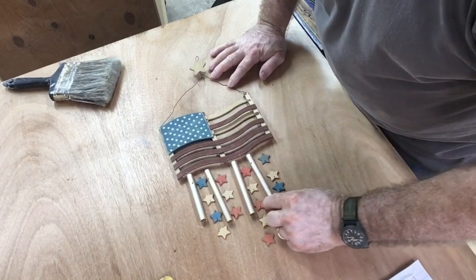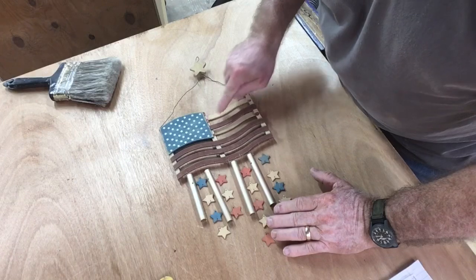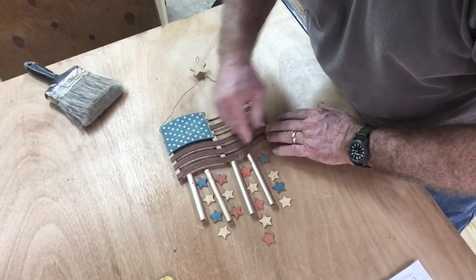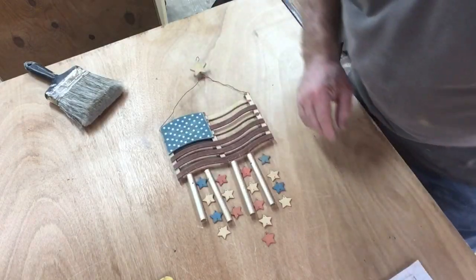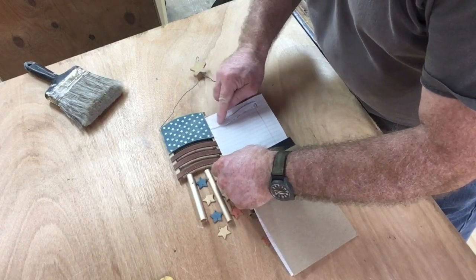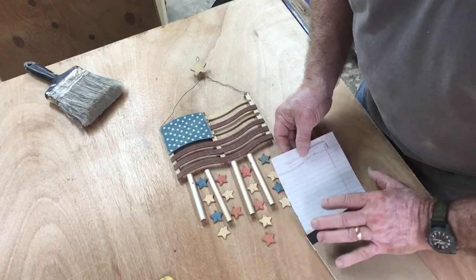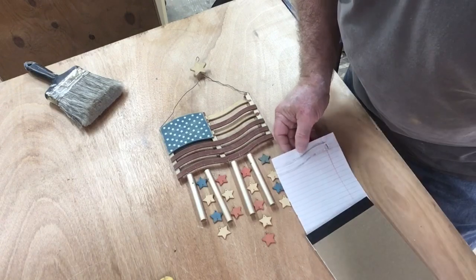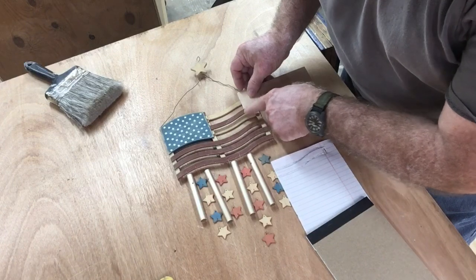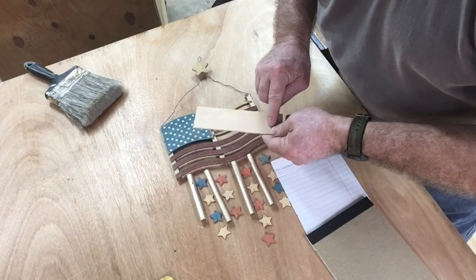When I was cleaning up the shop the other day, I found this American Flag Wind Chime, and I'm missing three of the stripes. So today I want to repair this. First thing I did, I just dusted it off and cleaned it up. Then I took a piece of paper and placed it over the one remaining stripe and traced it. Now I'm going to cut that out, and then I'm going to use this plywood, which is the same thickness, take my pattern and draw it on here, and cut it out on the scroll saw.